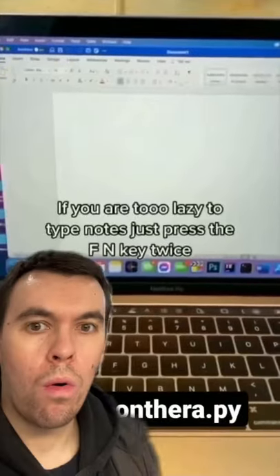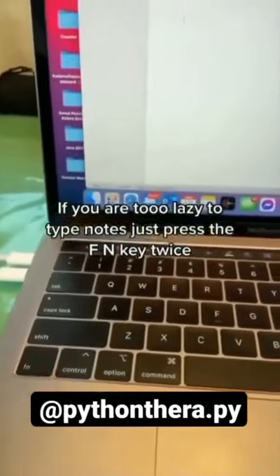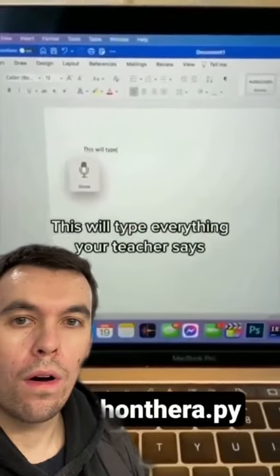Secrets your teacher don't want you to know. If you are too lazy to type notes, just press the FN key twice. This will type everything your teacher said.